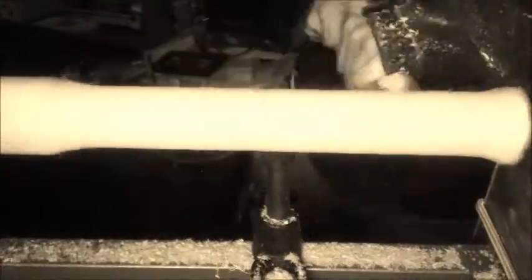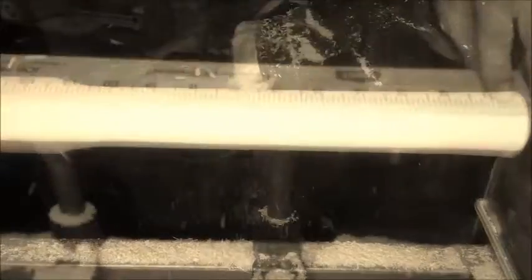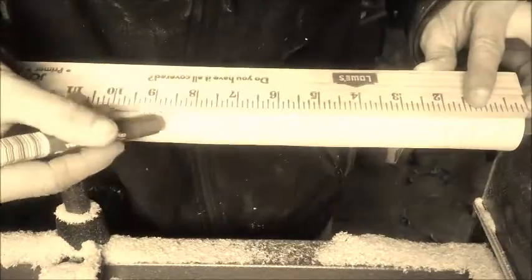Just roughing it out here — get a good circular shape going first, and then I'll mark it out every three inches.